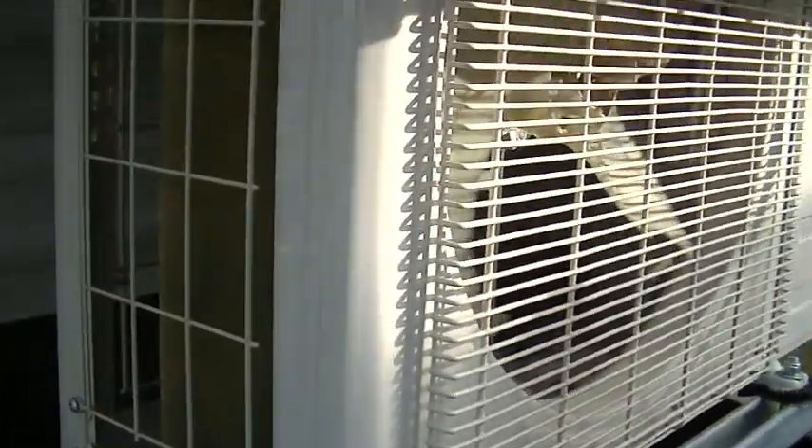Hey friends, Greg here at the Pennywise Guys. Today I'm gonna show you how I installed a mini split air conditioning system in this trailer. I won't show you the step-by-step process because I've already installed it, but I'll tell you how I did it. Very energy efficient and wonderful results. Let's get started. I installed a 12,000 BTU Pioneer mini split system on this trailer.